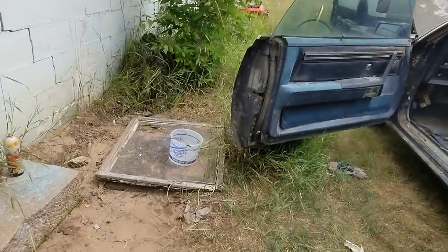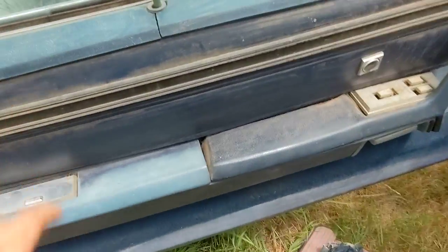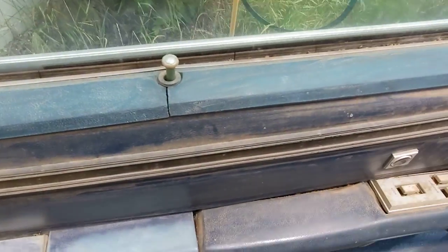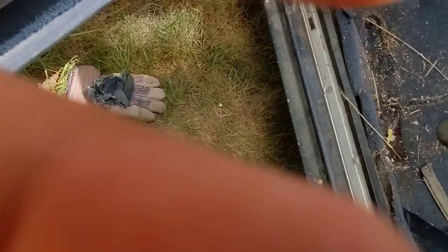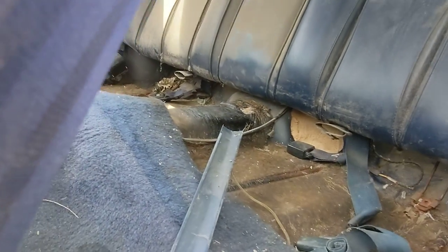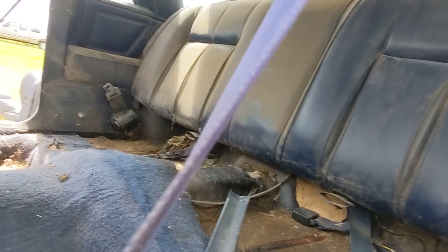The door skins are pretty good. Door panels are pretty good condition — there's a crack in it there. Well, I figured I'd show you what's happening with it. I'll keep you updated, hopefully. Alright, see you in the next one.